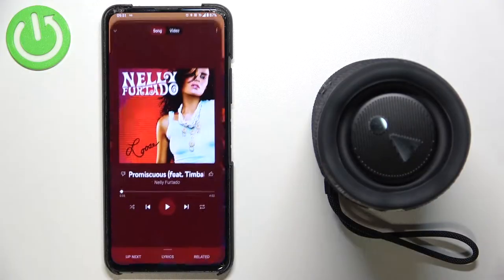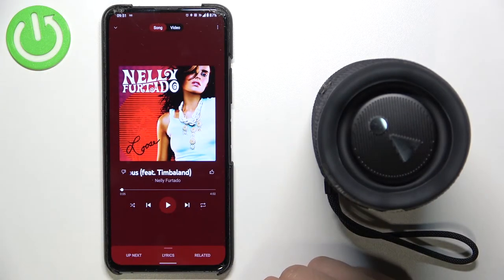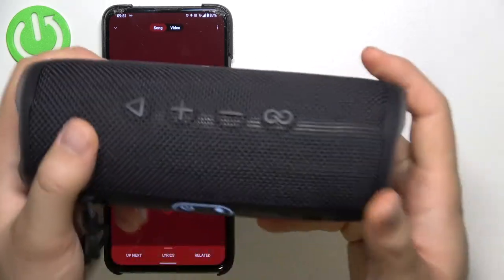As you can see, we are successfully connected back. That's how we can perform the reset. I'm going to show you that everything is fine and it's working. As you can hear, the sound comes from the speaker.